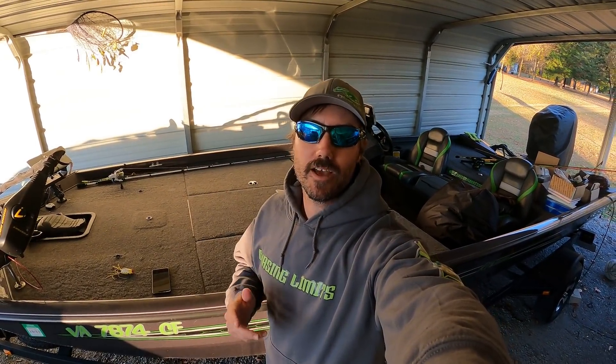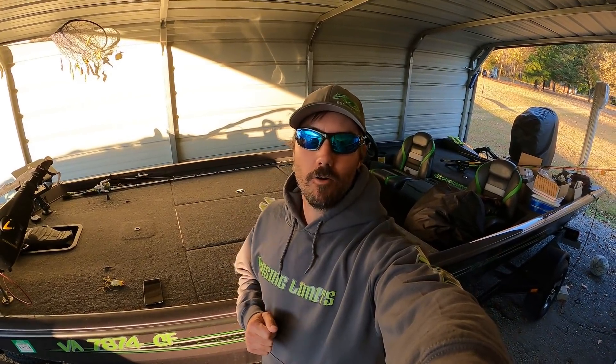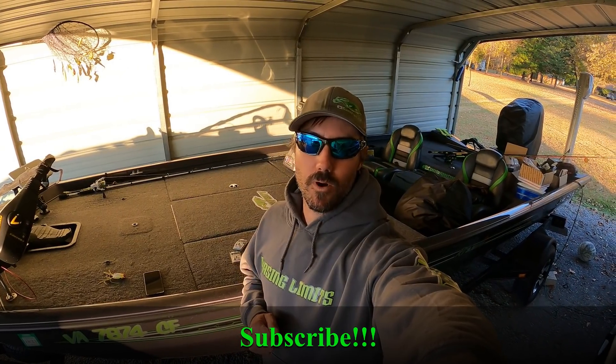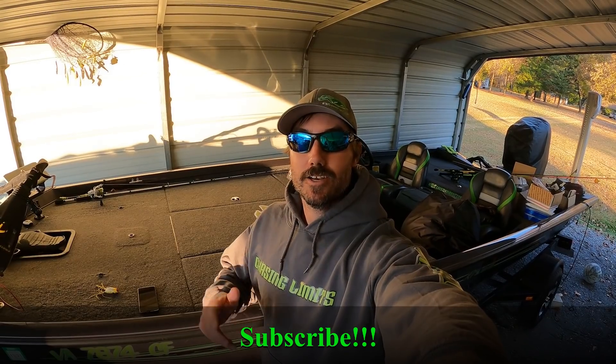What's up everybody, welcome back to another episode of Gunfish TV. I want to thank you for tuning in to my channel today, I appreciate it very much. If you're not already subscribed, be sure to hit that subscribe button and hit the notification bell as well so you do not miss out on any of my upcoming content.